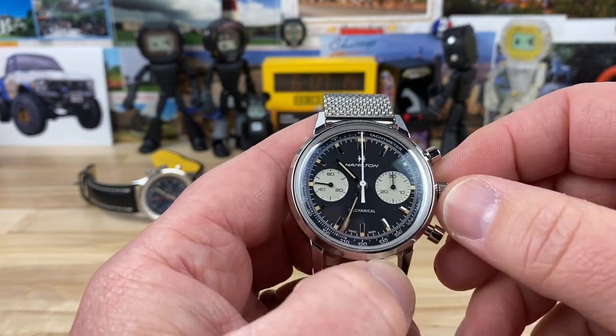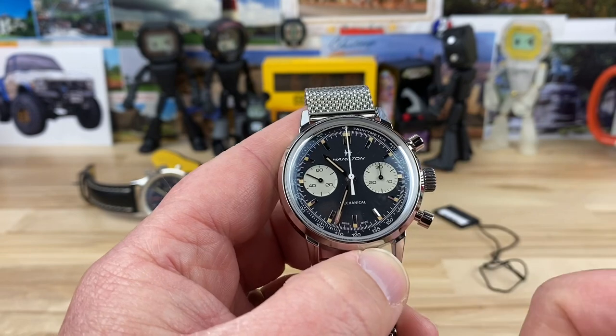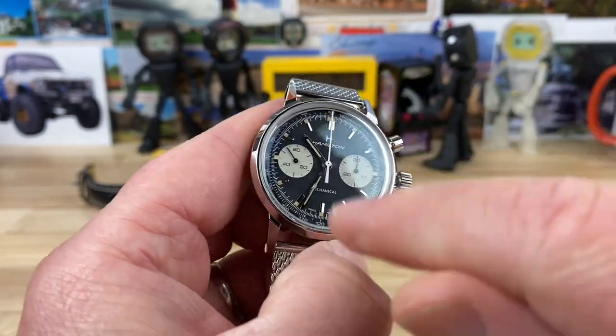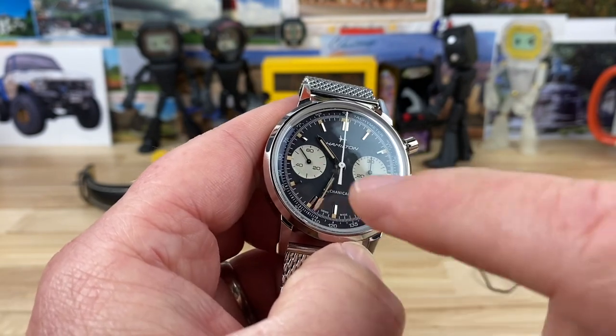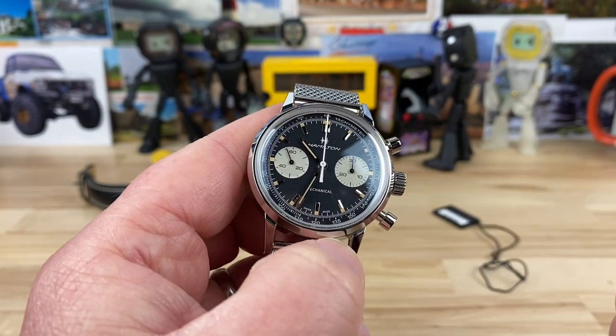The winding action is substantial — that's a full wind right there, it stops. It has hacking seconds, so if you look at the sub-dial I just popped it out — it's a push-pull crown with 10-bar water resistance, and it stopped the seconds. All good things.